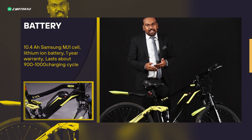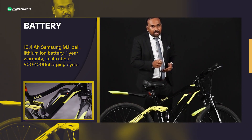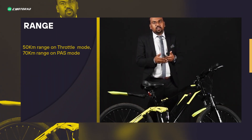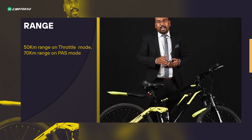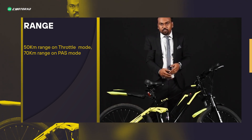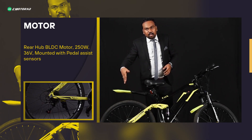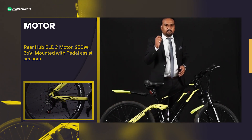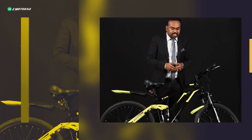This is connected to a 10.4Ah Samsung cells battery, which is the costliest battery cells used, giving you a throttle range of 50 kilometers and a pedal assist range of 70 kilometers. It features a rear BLDC hub motor of 250 watts, which gives you the best torque for all riding conditions.